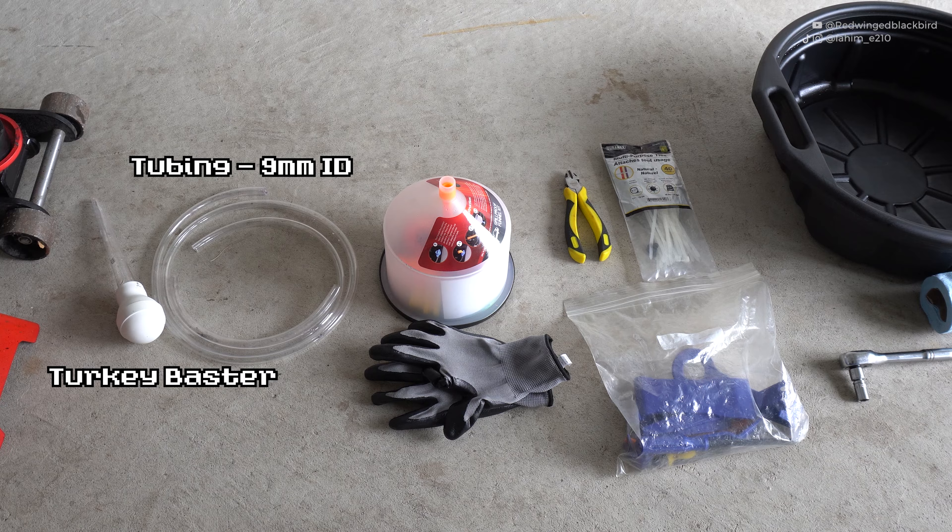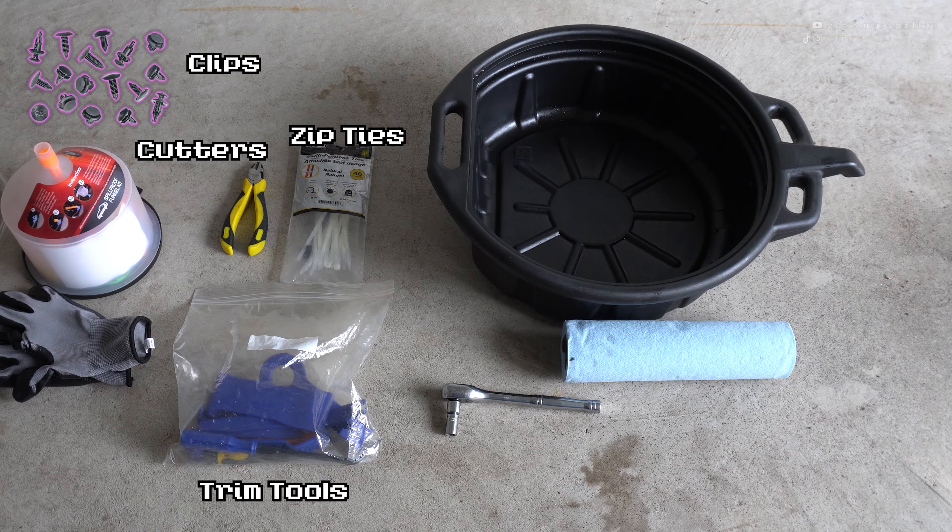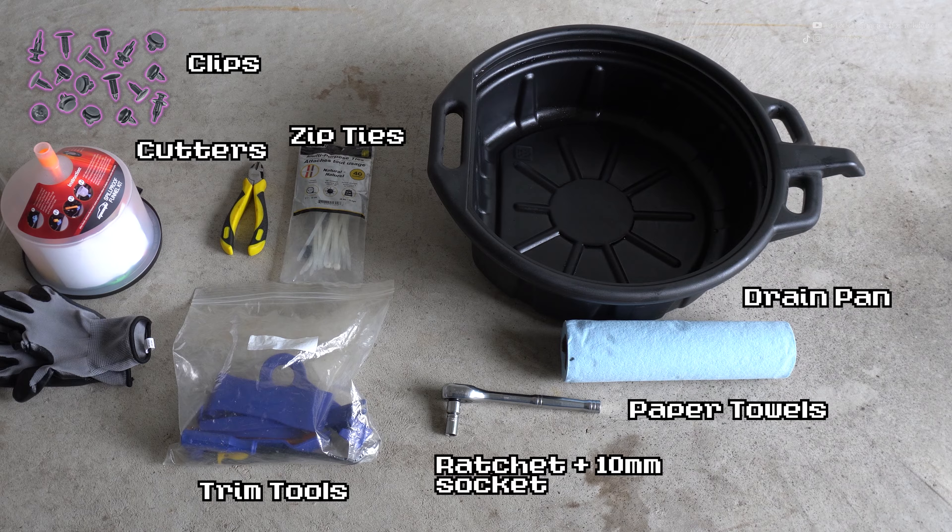You're going to need nine millimeter inner diameter tubing — I'll link this in the description. You'll also need a spill-proof funnel and some automotive work gloves to protect your hands from the heat of the radiator hoses. You're going to need some cutters and zip ties, which are optional. Also optional are extra clips, OEM or aftermarket, in case you break some on the underbody tray. You'll need trim tools to remove clips from the under-tray, a drain pan, paper towels, and a 10 millimeter socket — only needed for four bolts underneath the car.